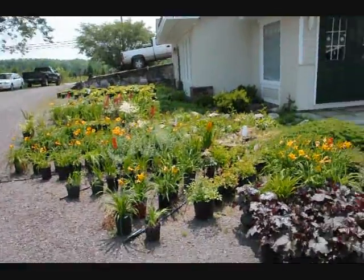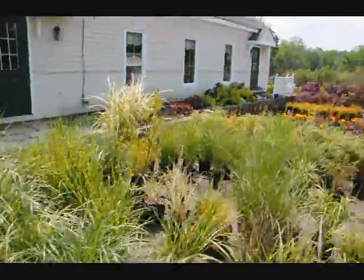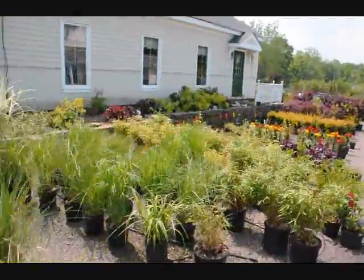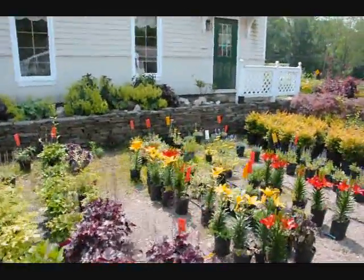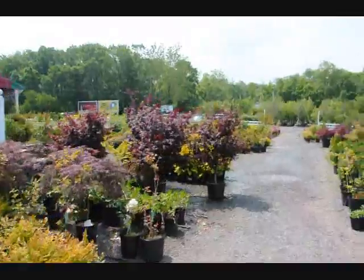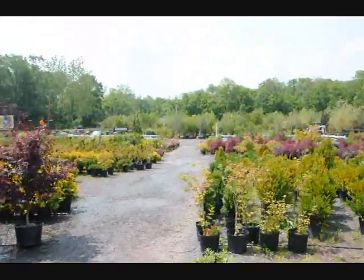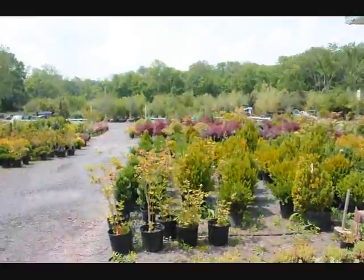These are some of our small perennials here at Highland Hill Farm and as you can see we have a wide selection here for you to shop for. We also have Japanese red maples and a lot of other items here on the farm to come take a look at. Again, 215-651-8329.